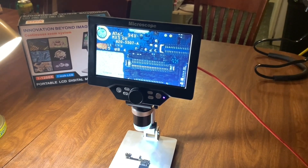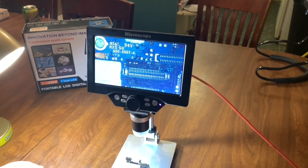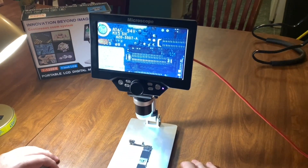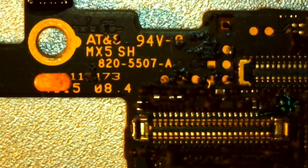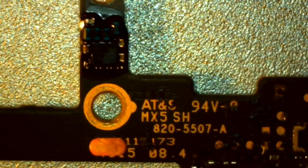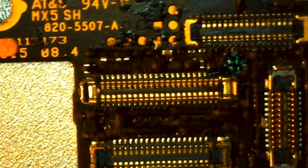That is pretty much how it works, guys. I hope that you've enjoyed this video. Last but not least, I wanted to show you what you can expect from the video capture quality on this digital microscope — it captures in 1080p and the format is QuickTime. I think it does a great job.